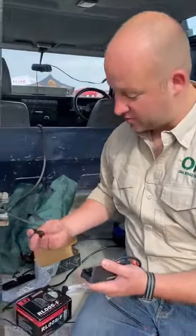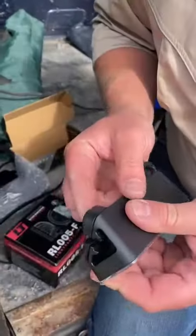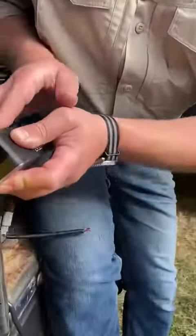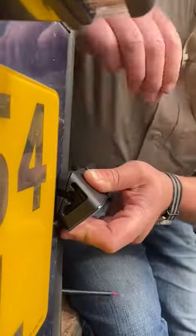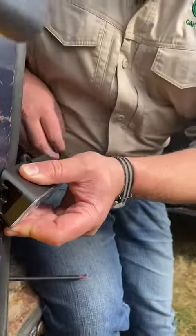It also comes with — and I think this is a pretty cool feature — these wedges so you can actually adjust the angle of how it sits against the body. You can have the flood pattern closer to the back of the vehicle, or you can take it out and have it slightly further away.